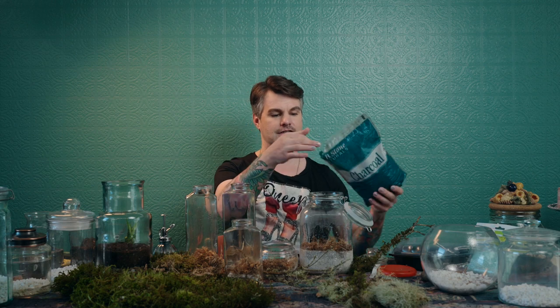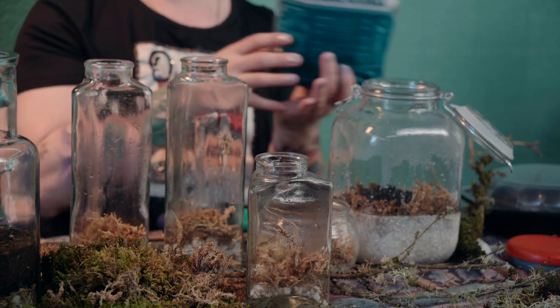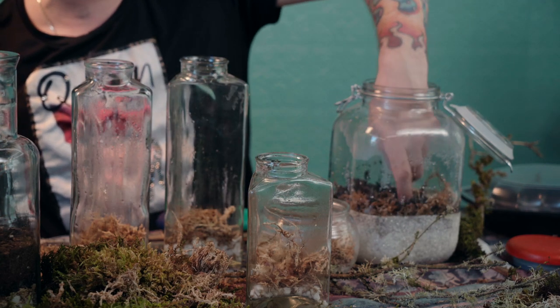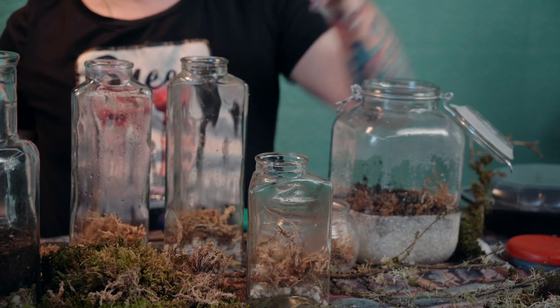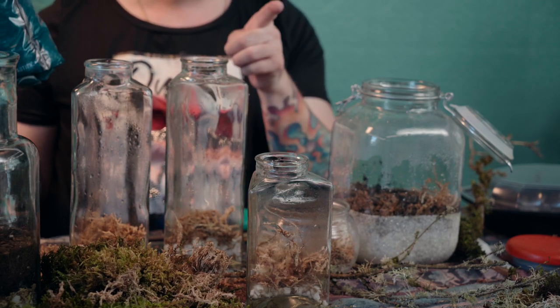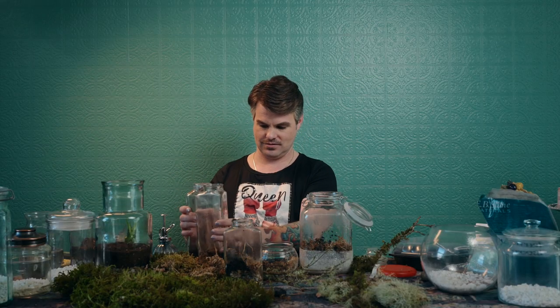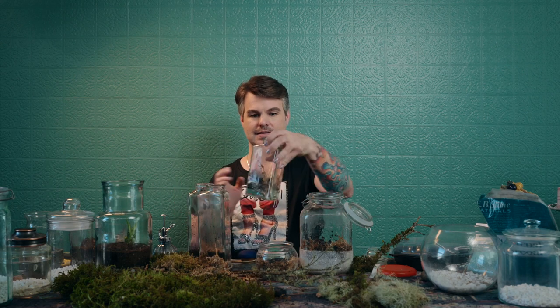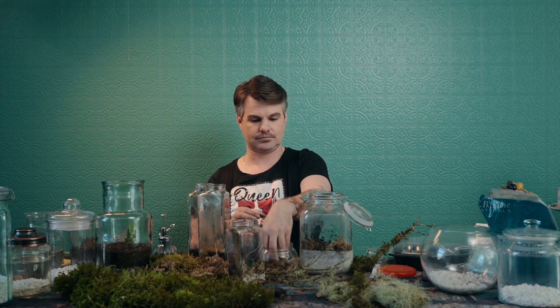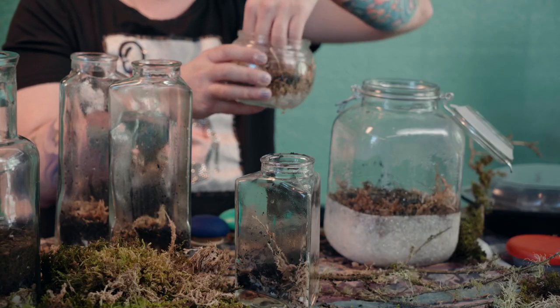The third layer is horticultural charcoal, which keeps the soil fresh and odor free — the secret ingredient to terrarium gardening. I'm sprinkling a light layer over the sphagnum moss, just below the last layer which is soil. With taller skinnier vases, shake out the charcoal a little so it spreads. If you can get your hand in, you can pat it around.